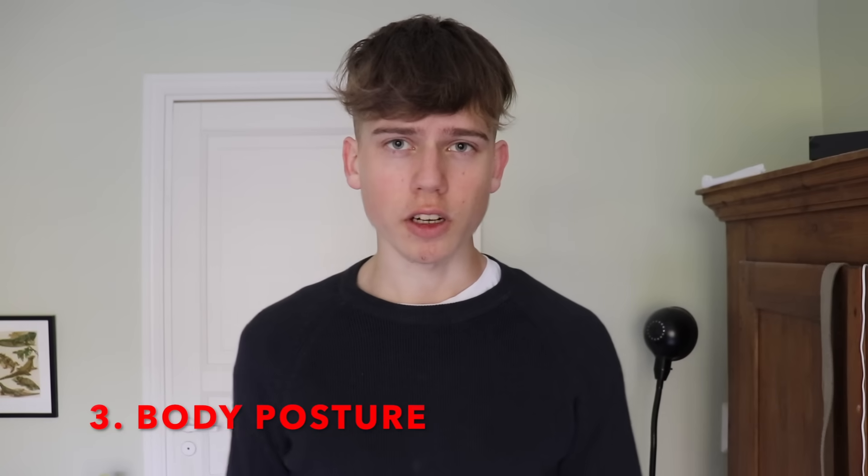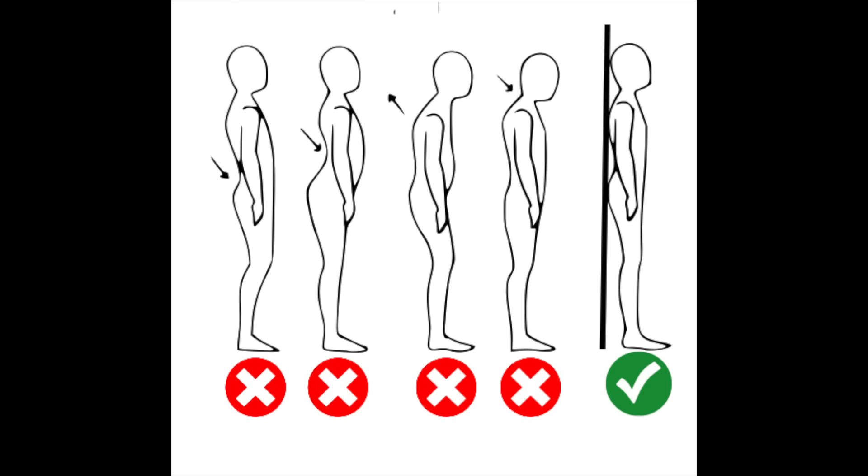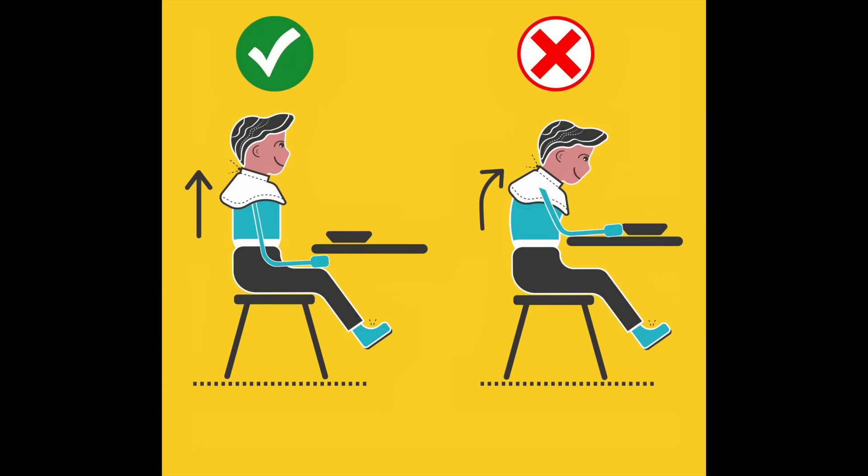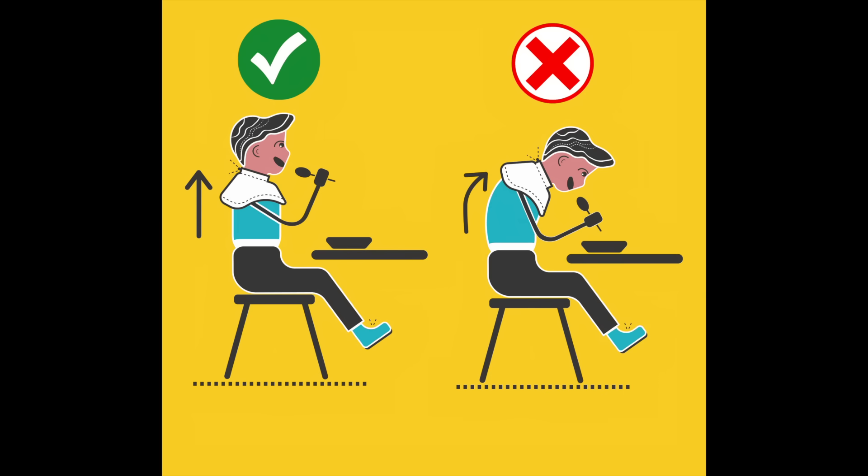Step number three is good body posture, which is just as important as good mouth and tongue posture — because with poor body posture, good mouth and tongue posture will not be as effective in changing your facial bone structure. To get good body posture, go against a wall and make sure your head, back, and glutes are touching it. You can slightly flex your abs and glutes to get into position. When sitting down to eat, maintain good back and head posture, rest your hands on your lap not on the table, and bring food to your mouth without leaning your head or back forward.